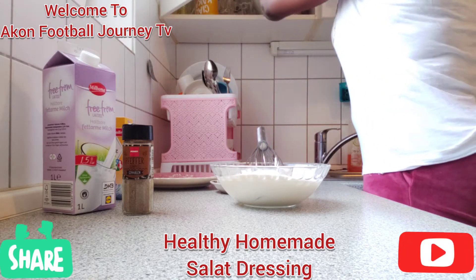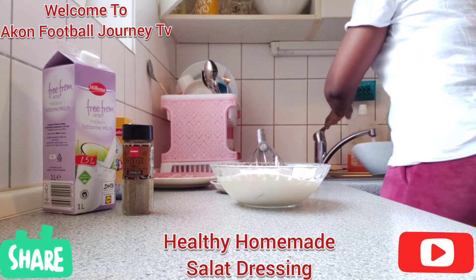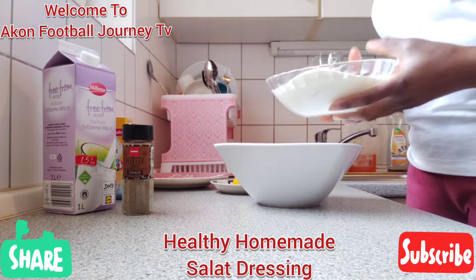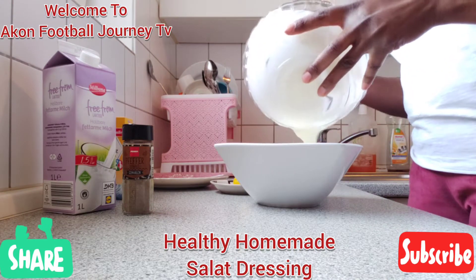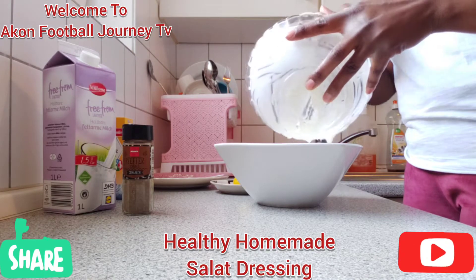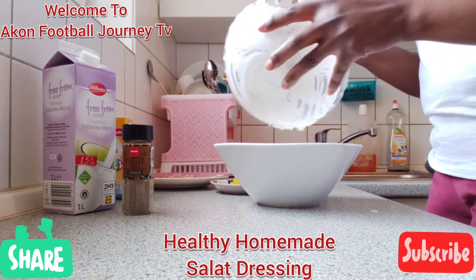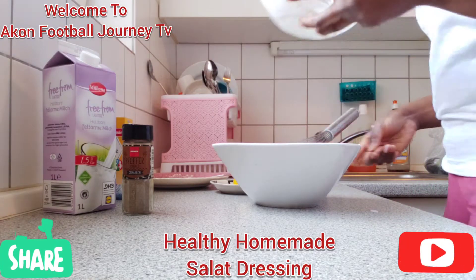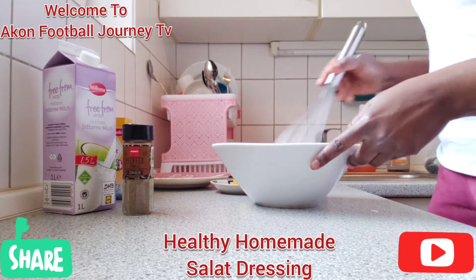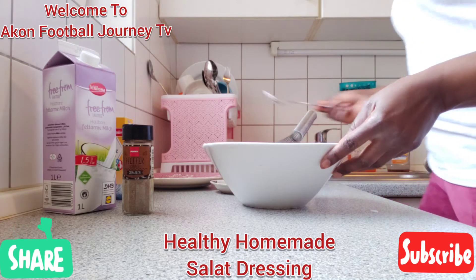Since I'm making a larger amount today, I'm going to use a bigger bowl. I pour the yogurt inside and stir it so it's more consistent.